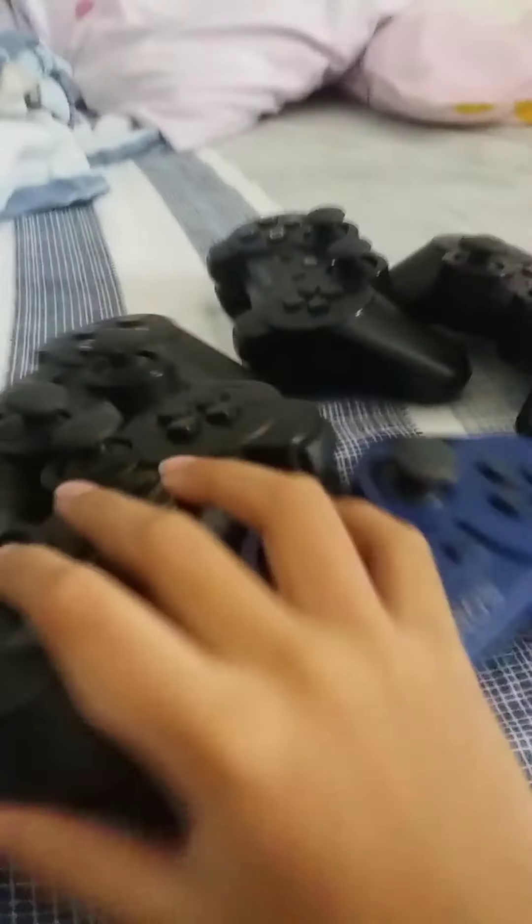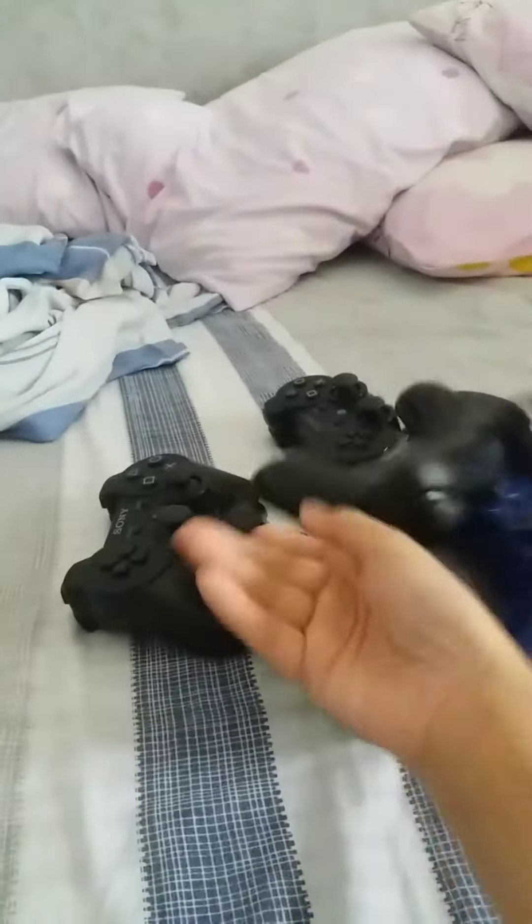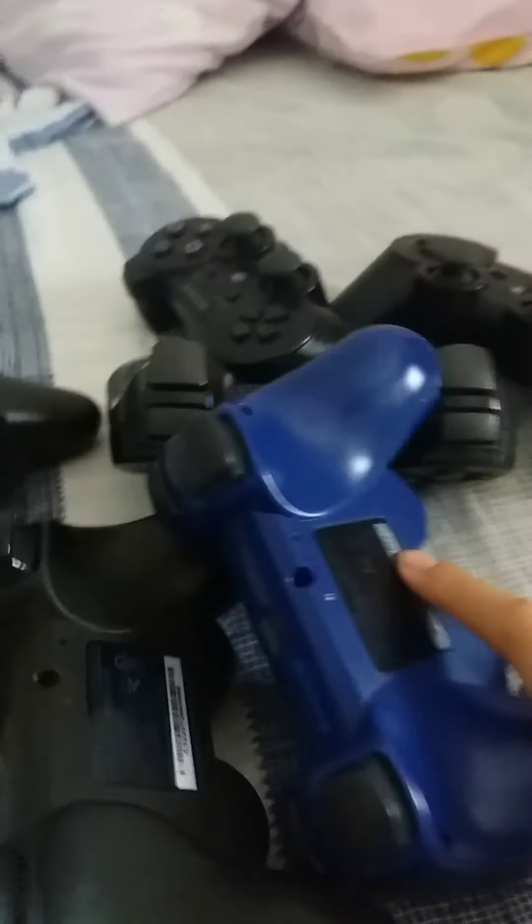Up next, this one - the PS3 controller. We only had the DualShock 3 ones. We got six of them right here.